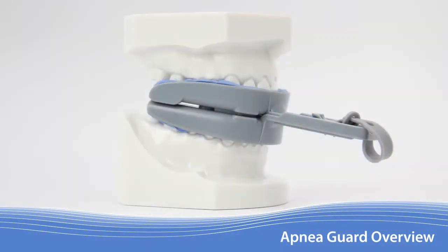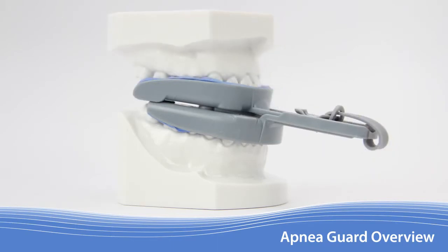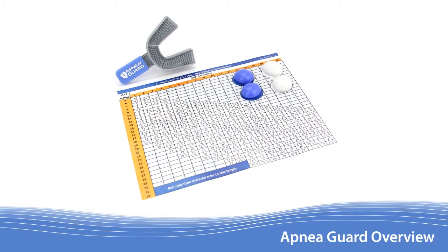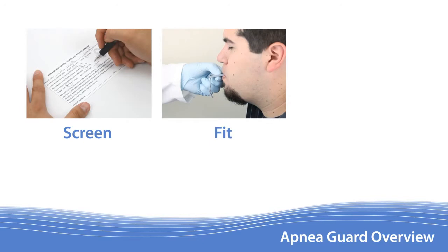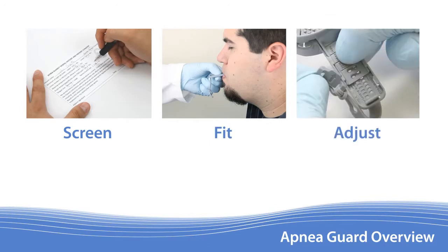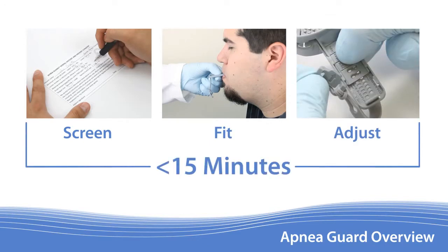The Apnea Guard uses a patent-pending design to advance the lower jaw and the tongue to treat obstructive sleep apnea. Apnea Guards can be quickly, easily, and inexpensively fitted. With a little practice, the steps needed to screen, fit, and adjust can be performed in less than 15 minutes.